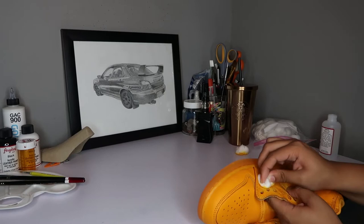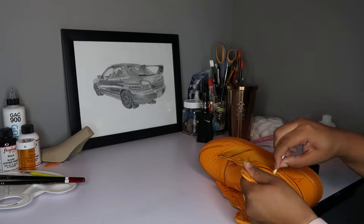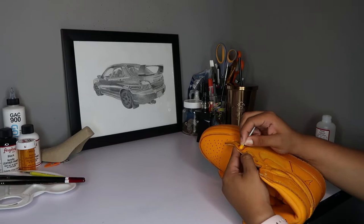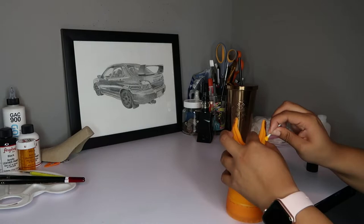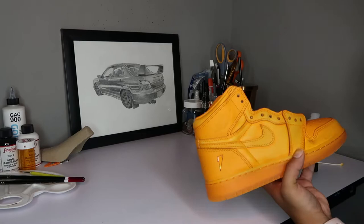Put some elbow grease into it, and for those hard-to-reach places use a q-tip to make sure you've stripped everything you're going to be painting. Obviously you're not going to strip the paint off areas you're not painting, because we want to keep that orange in those spots and it's going to be really hard to match that color. So only strip the areas where you're going to paint.